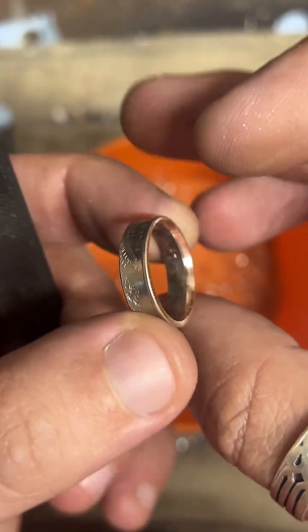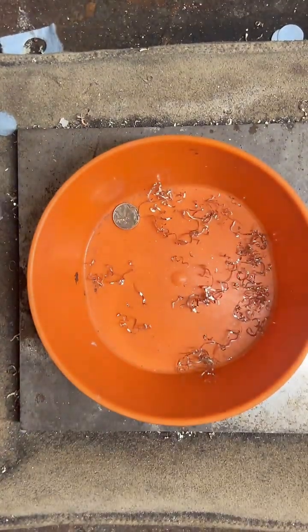Now I get that inside edge all cleaned up nicely — clean it up a little bit.